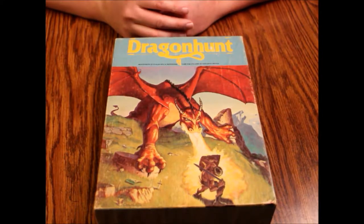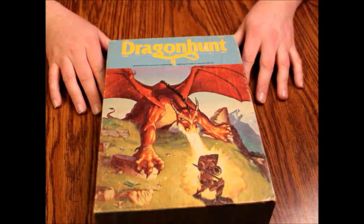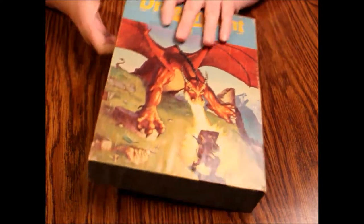Hello and welcome to another episode of What's Inside. Today we're looking at a vintage copy of Dragon Hunt. It's an Avalon Hill game. It's supposed to be pretty cool. This is very old.